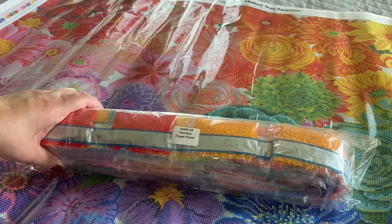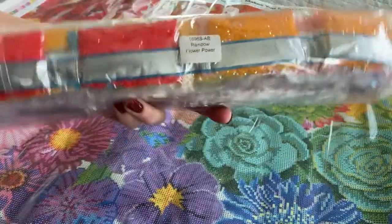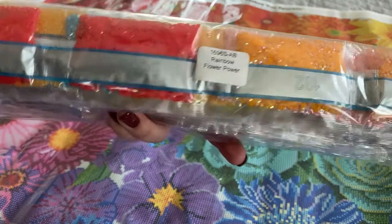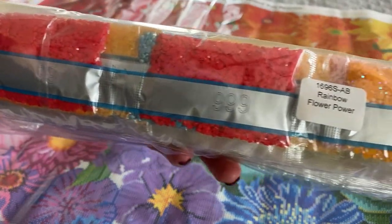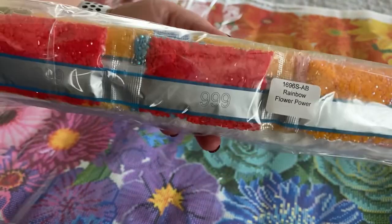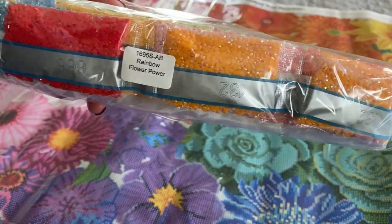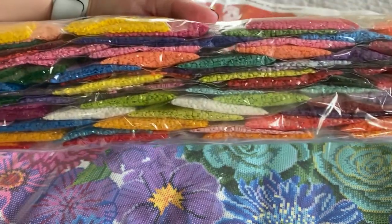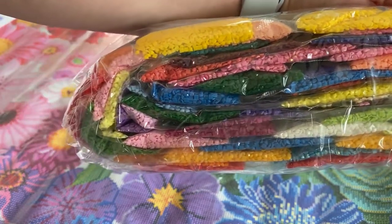ABs can be a little tricky to work with, but the effect is so worth it. The drills come labeled with the canvas name for easy storage. Taking a quick look at this color palette — here are the ABs. Notice how they catch the eye a little bit differently — that's what ABs do to your canvas.